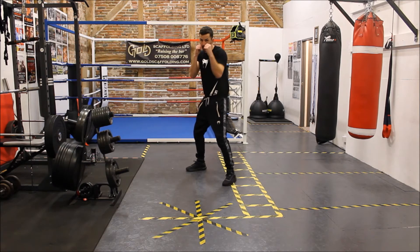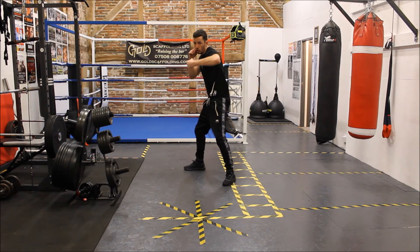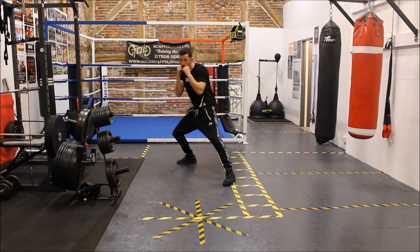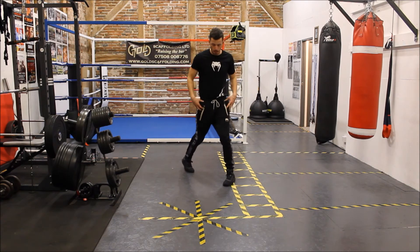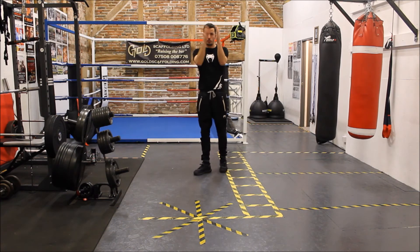One more time: jab, slip, cross, slip, hook, roll under, roll under, cross, pull back, cross. Straight back forward, rotating the foot, the hip and the shoulder, extending the arm out. Normal shots at the same point. Let's put it together a bit faster.